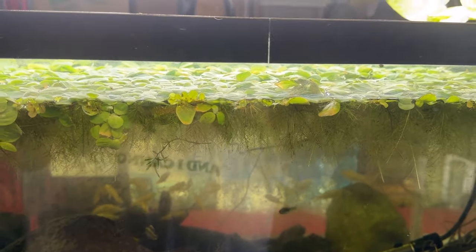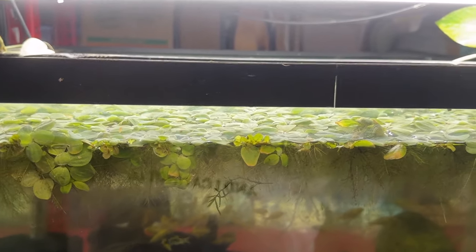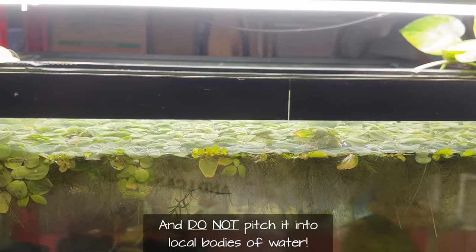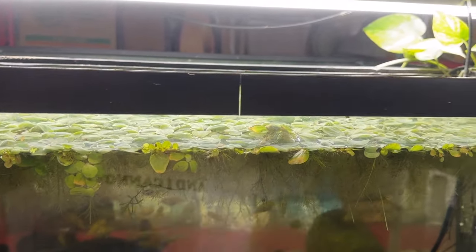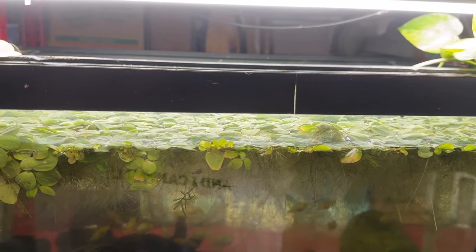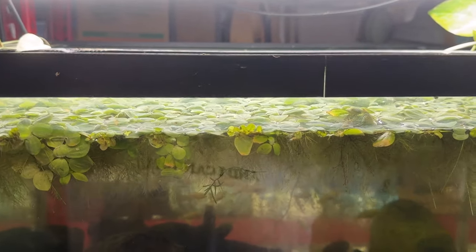Use it — don't just pitch it. Use it when you get tired of it. I've seen a lot of people net their floating plants out to keep them thinned and just throw them away. If you're in a house with a yard, throw the stuff under the plants and compost it. It's full of nutrients.